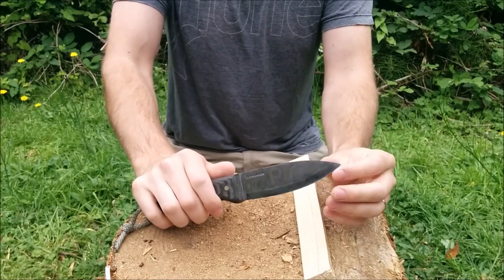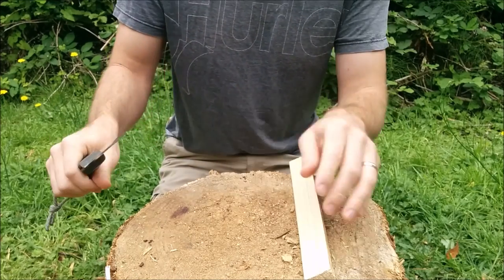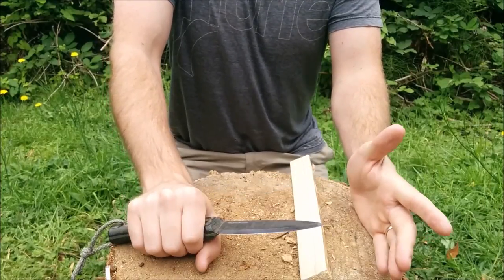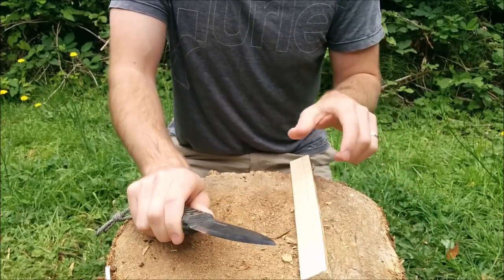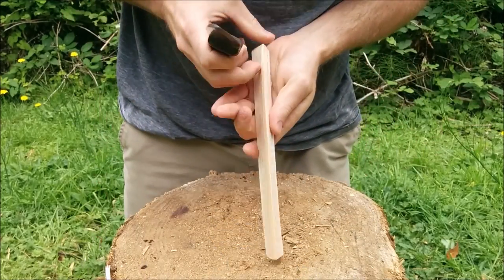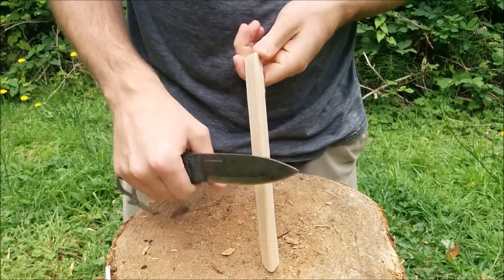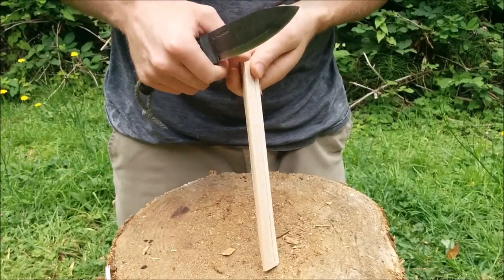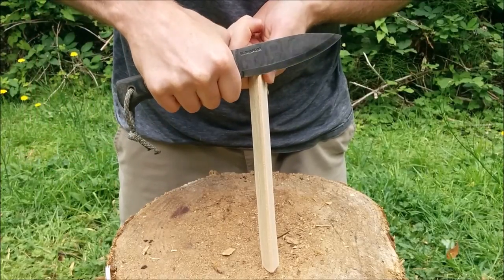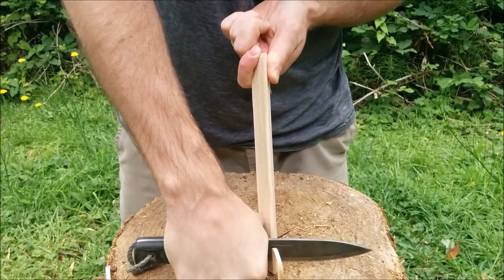After you've sharpened your knife — this happens to be a Condor Bush Loore, which is one of my favorite bushcrafting knives at the moment — just make sure your knife is as sharp as you can get it. The sharper it is, the easier this process is going to be. To start off, it's nice to have something solid, whether it is a stick in the ground, a log, or a stump to work on. Basically what you want to do is hold it as high as you can, start up as high as you can, and just start making nice, smooth, even strokes down towards the bottom.